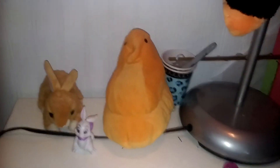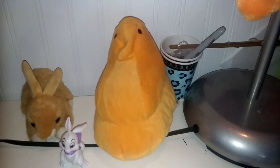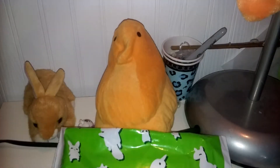Hey guys, Tsum Tsum Lover here, always lowercase. So today, as I said in one of my other videos — you probably didn't remember this, or I'm just forgetting — you guys kind of liked my T-Turtle review, so I'm doing another. It's here again, T-Turtle.